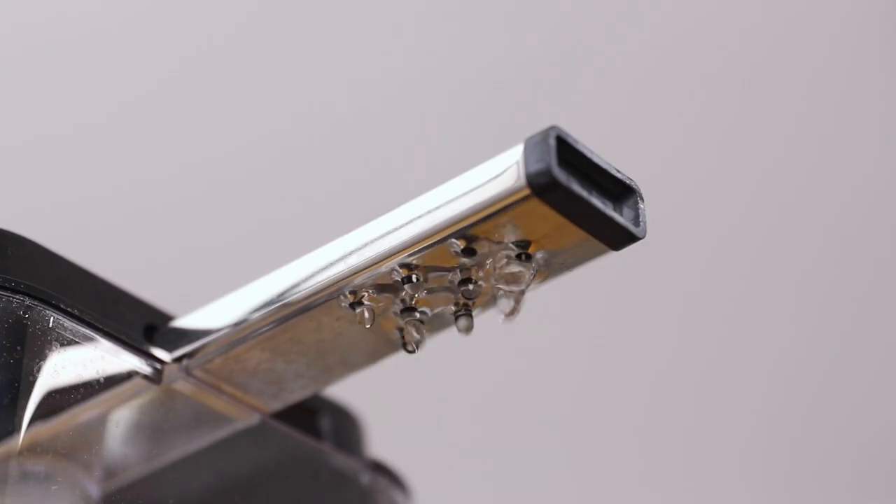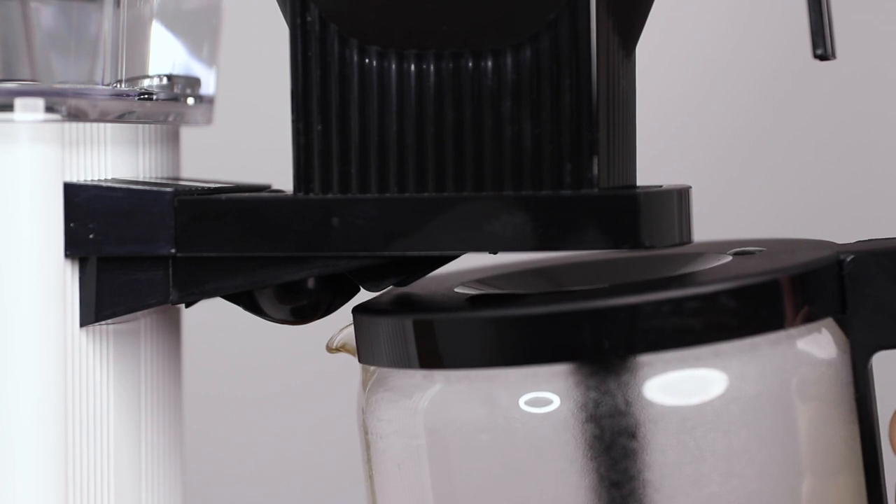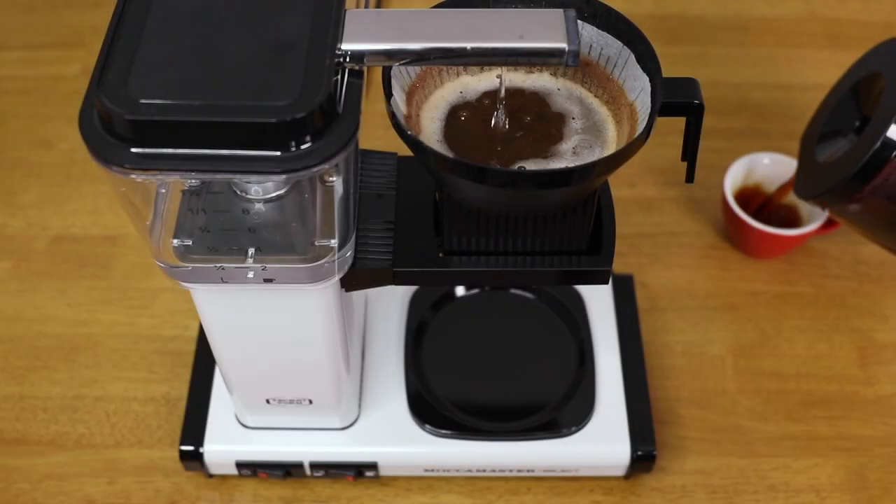The Moccamaster Select has taken much of what is great about the Moccamaster Classic, which is a model that's been around for 50 years, and added further features to reverberate with the present day style of brewing and drinking coffee.